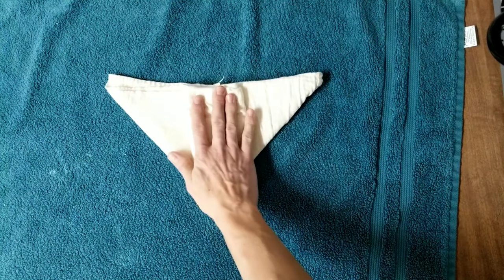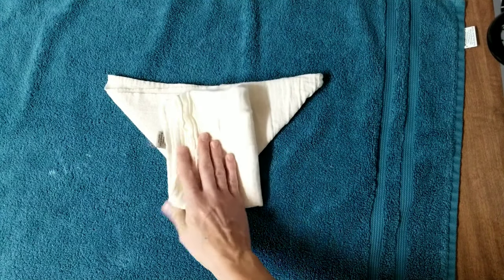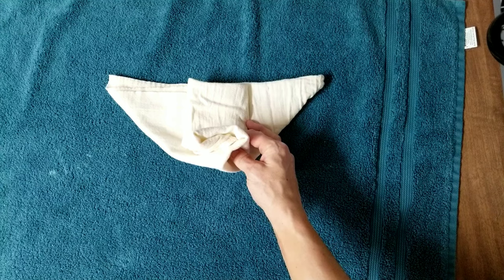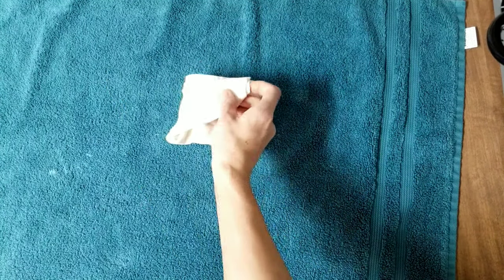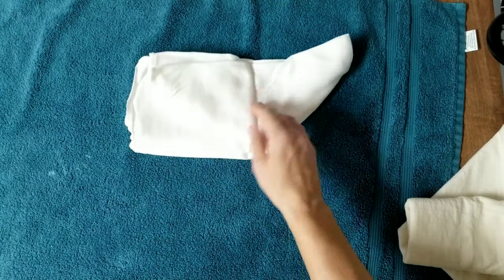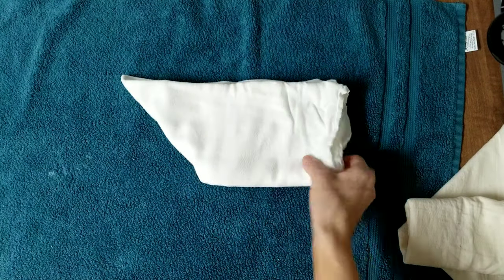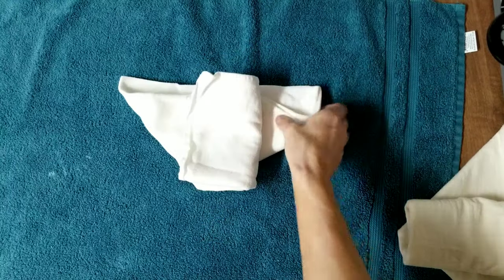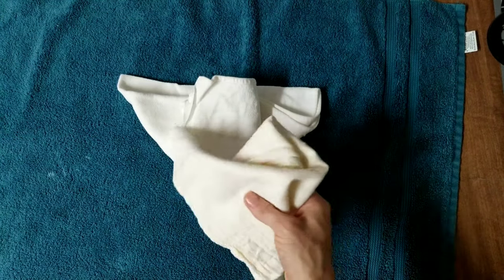Then fold this into thirds — see how it made a diaper shape — or you can take this middle flap and fold it in half if you have a bigger baby or that works better for you. There is a lot of absorbency right here in the wet zone with not as much out on the wings, and this would fit a very small baby. With a one-size flat this is crazy bulky — you wouldn't even be able to get it on a baby, so I definitely recommend using the half flats if at all possible.